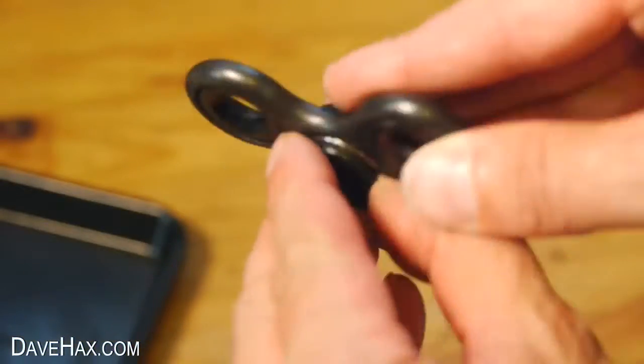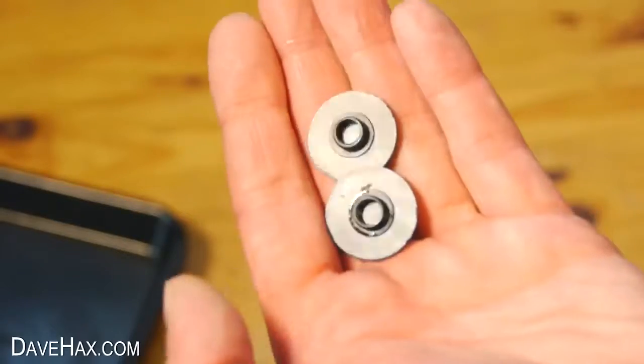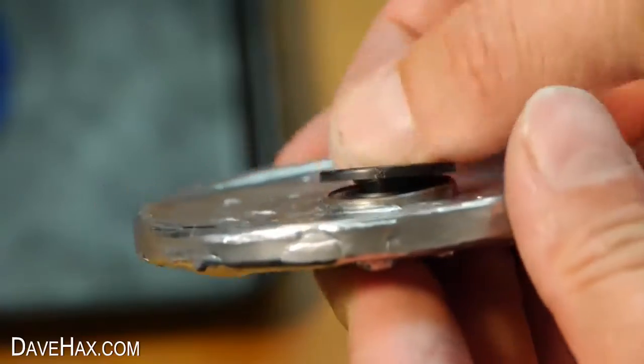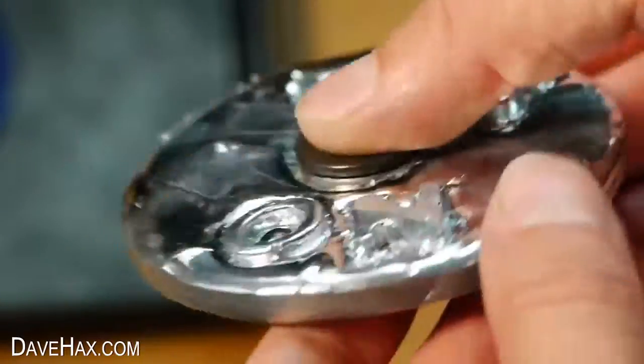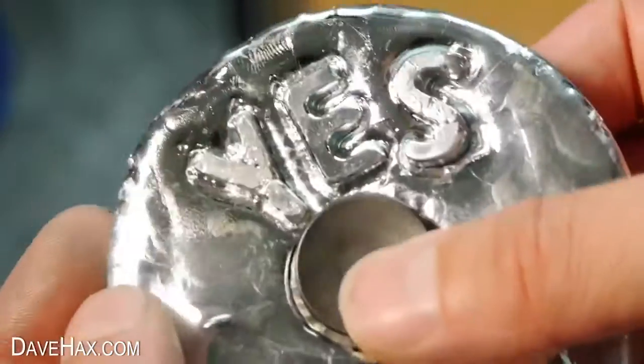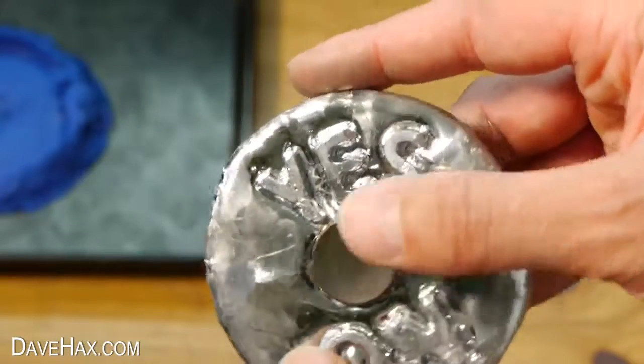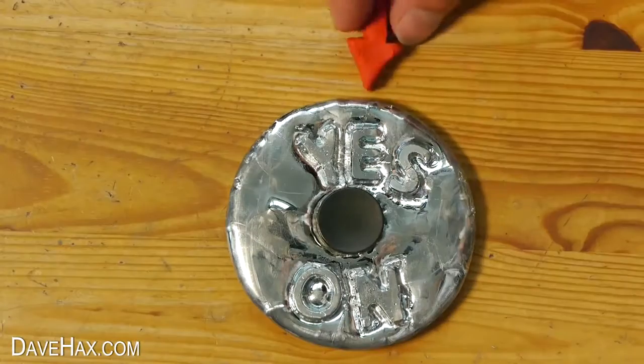I'm taking these finger caps from a different fidget spinner and using it for this one. You can give it a spin, then stop it at random to help you make your mind up about something. Or place it on a desk and use it that way.